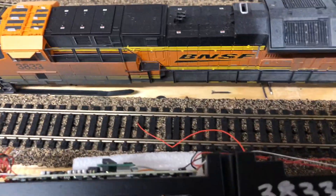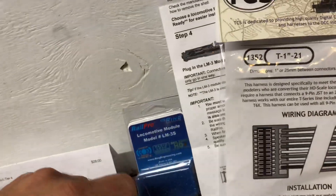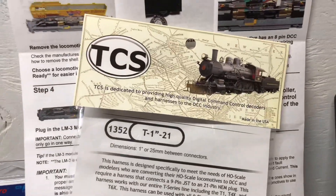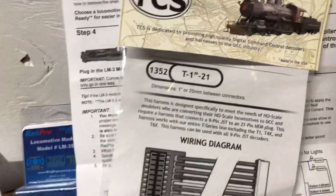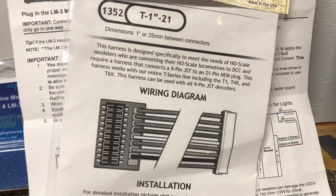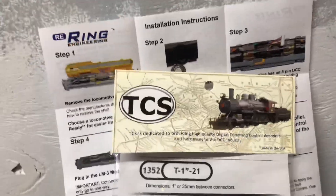Second thing you will need — I had to do some research on this — is how are you going to attach it to the Scale Trains 21-pin connector, because this is only a 9-pin. I did some research and found that TCS makes a 21-pin to 9-pin connector. Part number 1352 is what we're looking for.